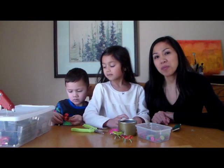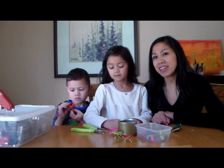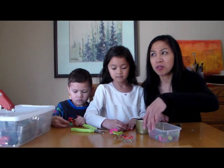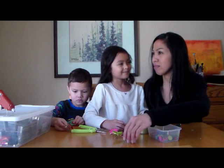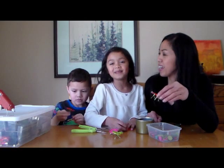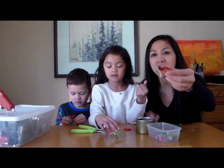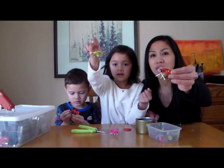Hi everyone, Ms. Sella here from Learn to Grow and Bella and Nikki. Today we made some button bugs — or buggy buttons, you could say button bugs — out of buttons. So we're going to show you a closer look at how we did this, and they're awfully cute.